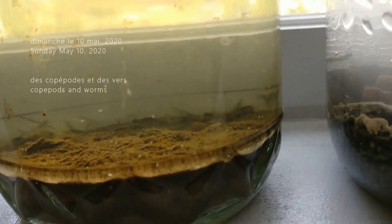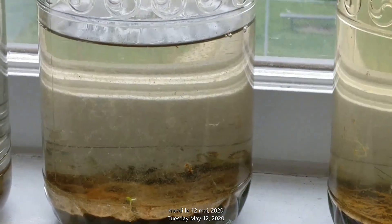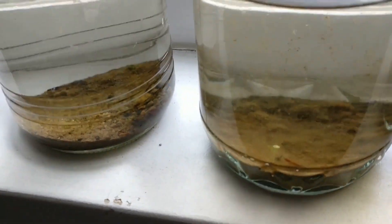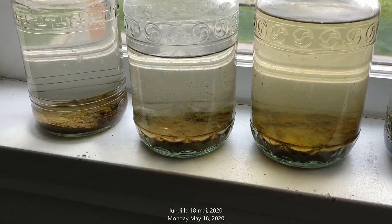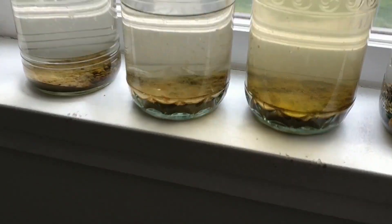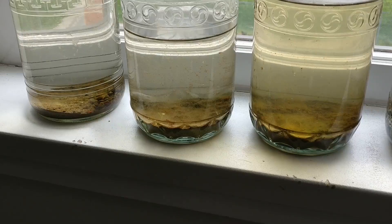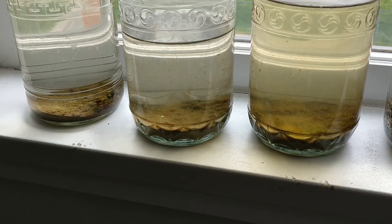Cependant, vos pots seront beaucoup plus intéressants et fructueux si vous avez plus de plantes et de sols. That said, your jars will be much more interesting and successful with more plants and soil. Ce que je vais faire aujourd'hui, what I'm going to do today, is go add to these. So I'm going to bring them back to where I got the first sample and I'm going to add more dirt, more vegetation, more plants, and see if it can be even better. Alors, je vais aller rapporter aux places où j'ai pris cette terre et l'eau. Et je vais essayer de mettre plus de sable au fond et tout ça, et de mettre plus de plantes.